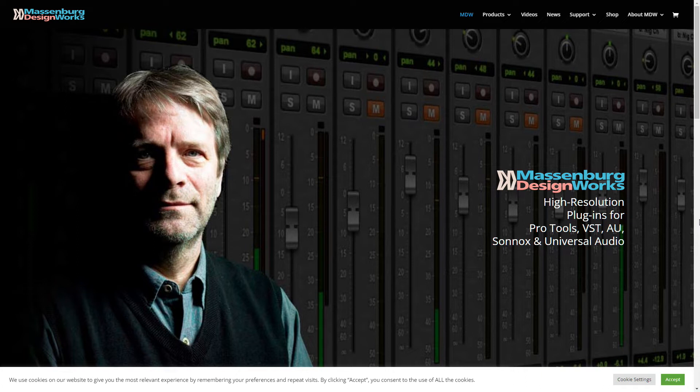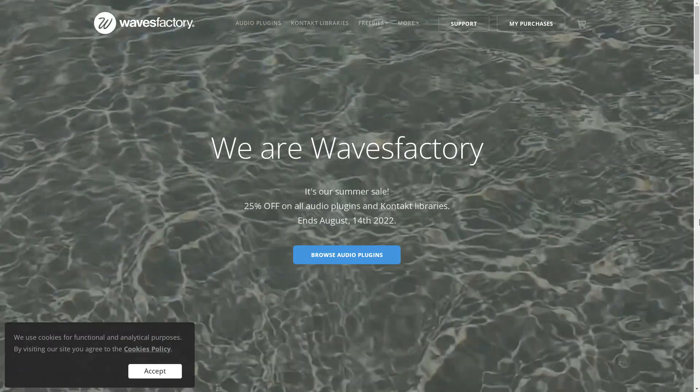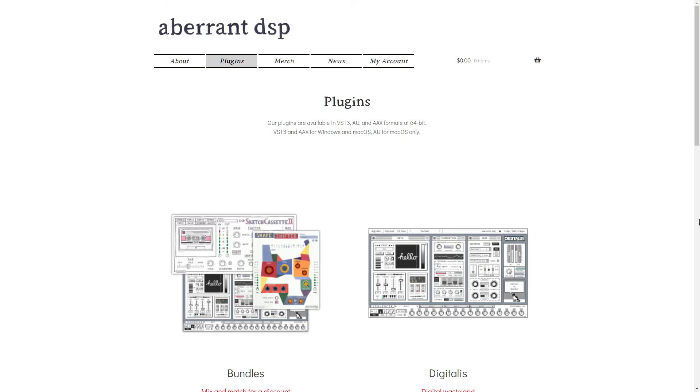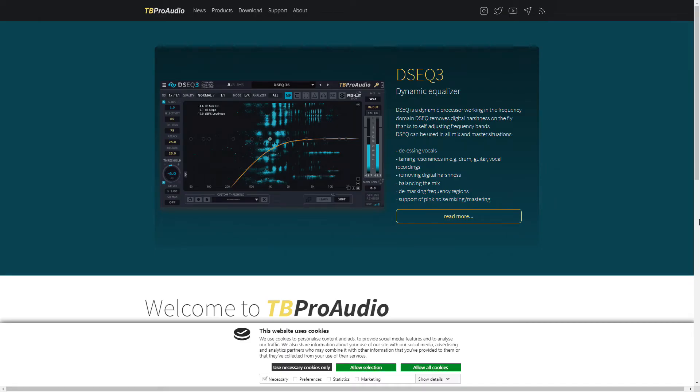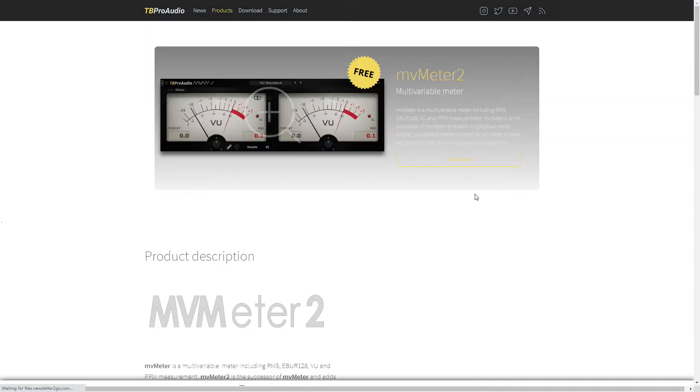I will be doing individual videos for these companies in upcoming videos. Waves Factory — although I talked about them, I never really showed their plug-ins off on here. Aberrant DSP — pretty new company. TV Pro Audio — I have talked about them vaguely and I have talked about their MV Meter 2, if you guys remember that. But I never really messed around with their other effects, so I'll be coming back to them.